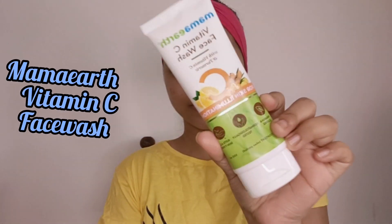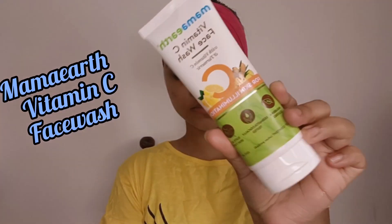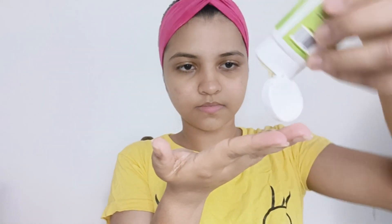For the face wash step, make sure you have a face wash — I use a vitamin C face wash. Use it on your skin, then rinse it off. I will show you how to get a full clean face. Use a towel or tissue to pat dry.